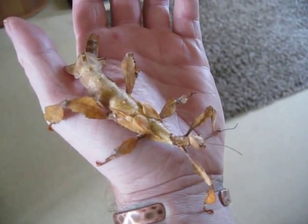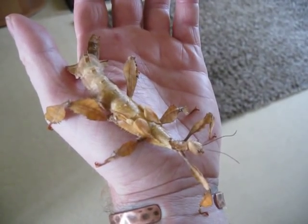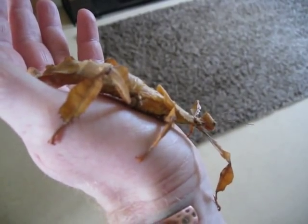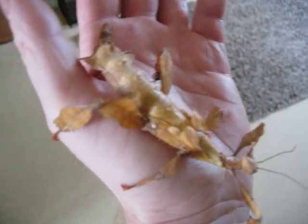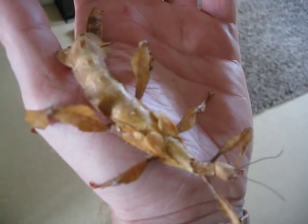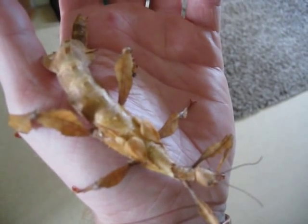This is a female — the males are quite different, we'll put a video up of a male as well. She's got no wings and she's much much thicker and bigger. She's got these chunky legs, and you can see on the back there are little wing buds, but the males have a much slimmer body and quite big papery wings.